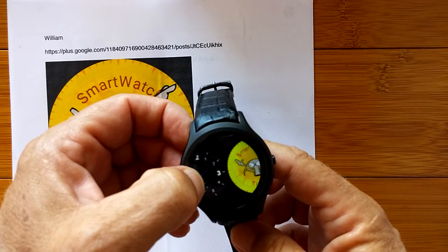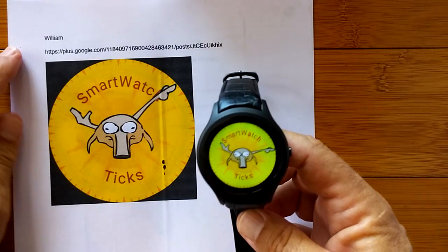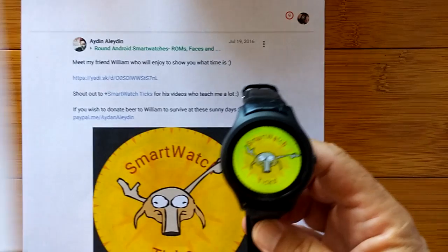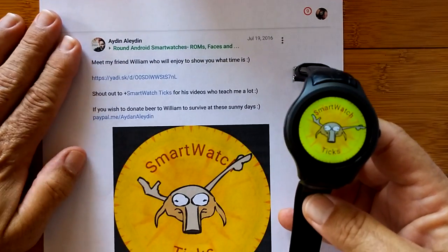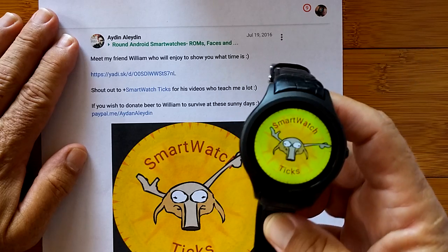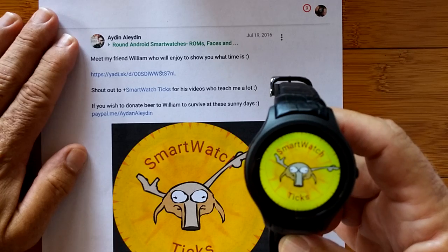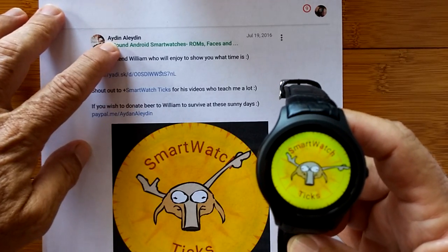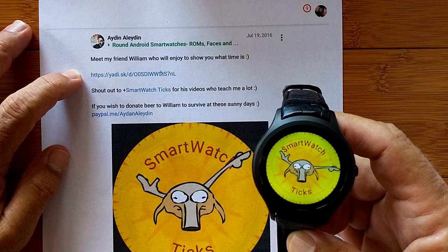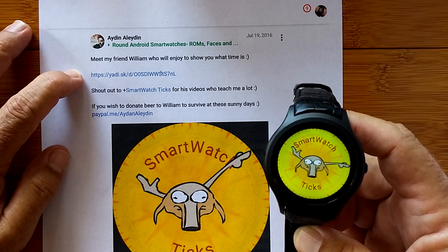You see that? That, folks, is a designer watch face. This is one of a billion watch faces that can actually be put on the new Android 5.1 Finau line of round smart watches. This one is Aiden's creation — it simply names it William. Meet my friend William, who will enjoy showing you what time it is.